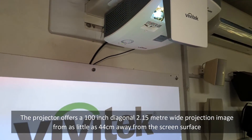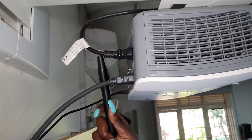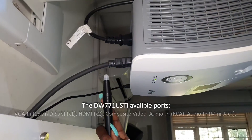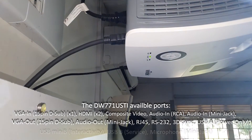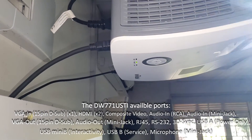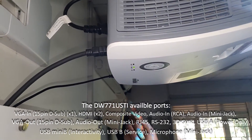There are three cables connected to this projector. We have the power cable right here, then we have the HDMI cable which is also connected to the computer or laptop for images, and we have the USB cable that is also connected to the computer or laptop for touch.